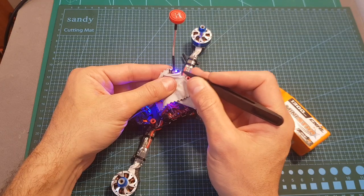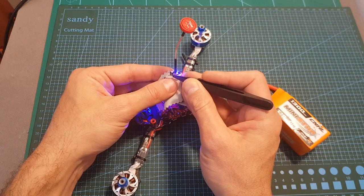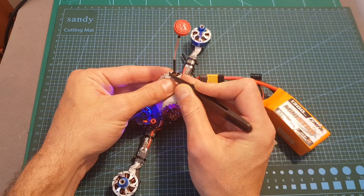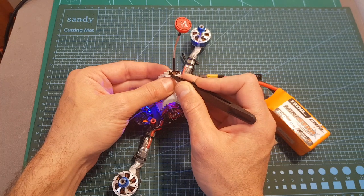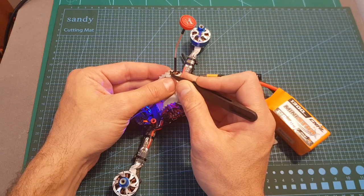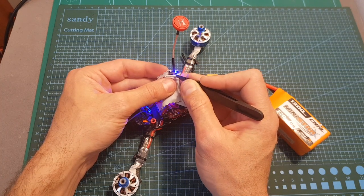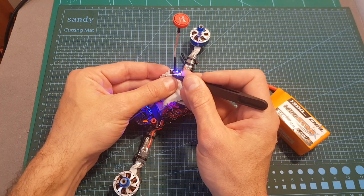When you get the VTX it is locked to 25 milliwatts, so in order to unlock it you'll need to first enter the channel selection mode by long pressing the configuration button for three seconds — just hold it, release it — and you can see that the red LED flashed once, which means we can now set the channel by short pressing the configuration button. Then while under this mode, long press the configuration button for about 20 seconds, release it, and if the red LED flashes three times it means the VTX has been unlocked.